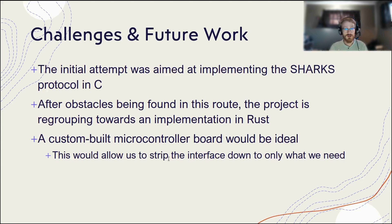An extension of what we're currently doing, it would be great to have a custom-built microcontroller. It would allow us to strip down the interface to a more minimal structure, reduce the size, reduce the number of pins we're using, which would then reduce the amount of power. And it would allow us to create a more scalable implementation for future purposes.